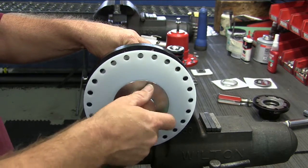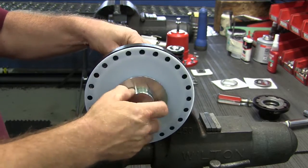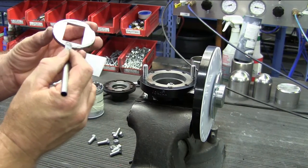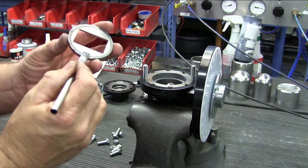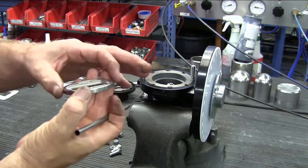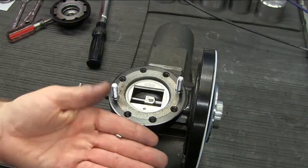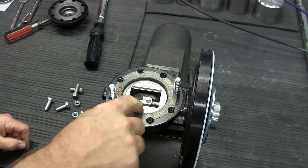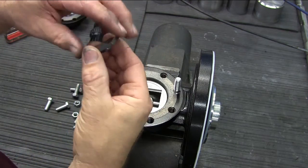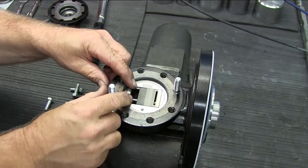Thread the diaphragm assembly onto the stem. Apply a little bit of anti-seize compound on the outside of the disc guide, then insert it into the valve body with the hole for the index pin facing you. Place the small index pin into the hole. On the back side of the disc there will be an arrow — this arrow will point toward the index pin. Place the disc into the valve by slipping the hole in the back of the disc onto the disc pin.